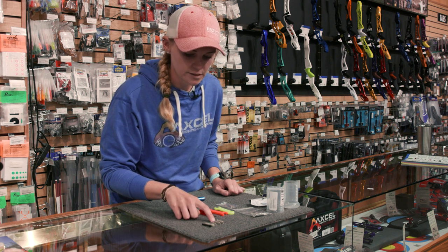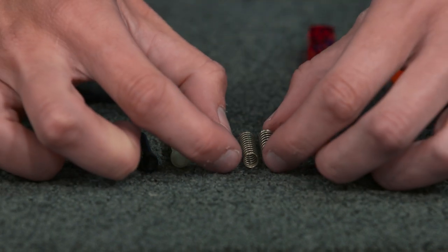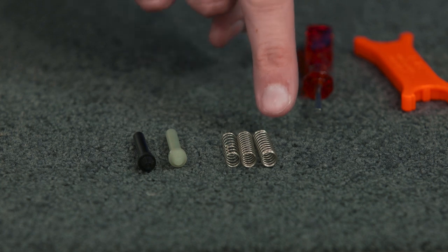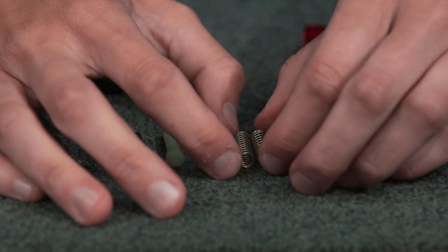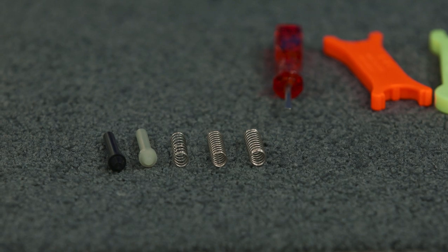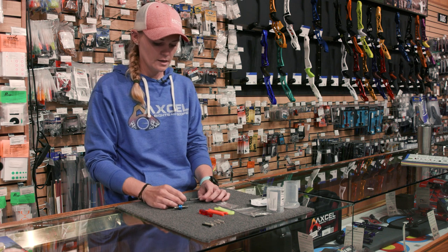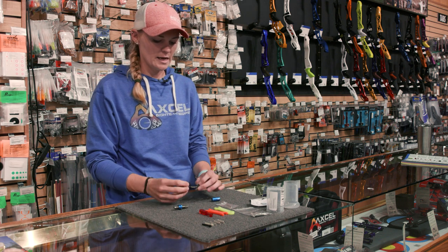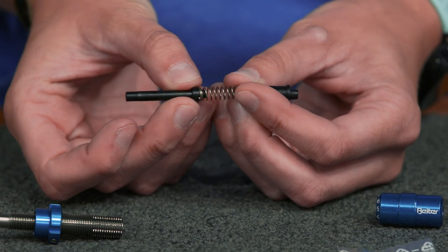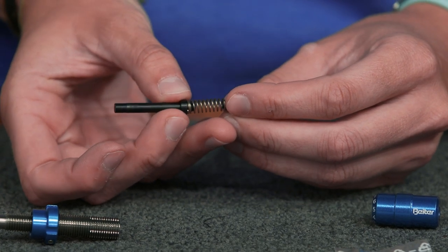When you look at the springs, you'll see that the wire itself differs in thickness. The weak spring has a really thin wire and the heavy spring has a really thick wire, so if you're ever in doubt just compare them to your factory setting. Inside the body there's a small piece on the end that helps compress the spring — when you shoot, the arrow compresses against the plunger tip, pushes against the spring, and the spring compresses evenly from both sides.